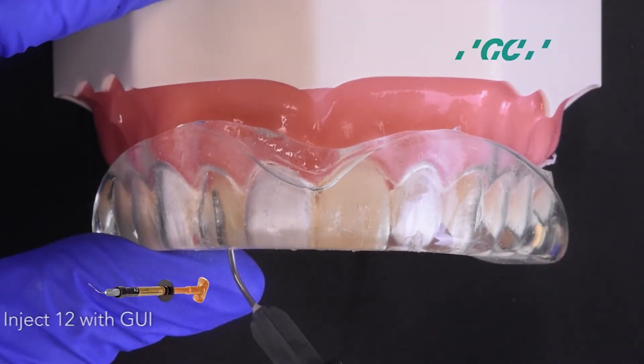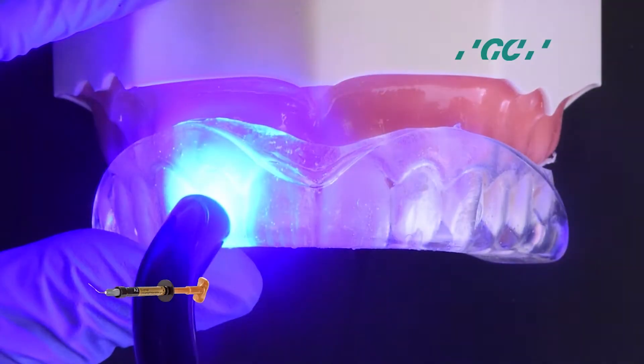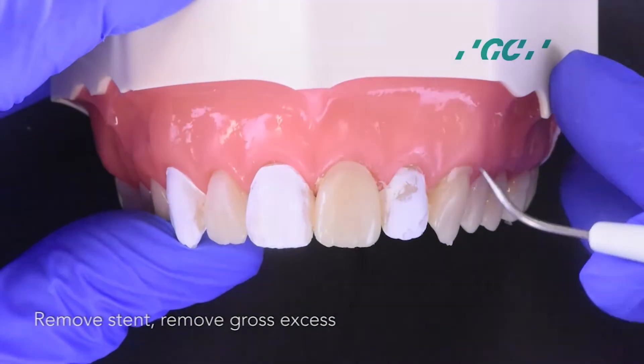Inject 1-2 with G-Aneal Injectable, then light cure. Take out the stent and remove the gross excess.